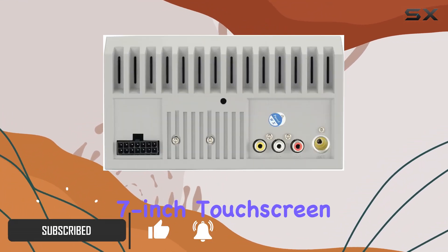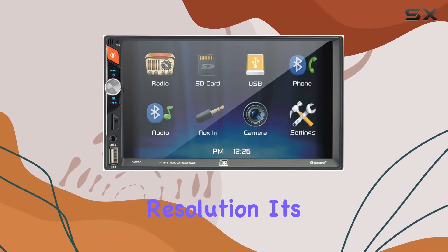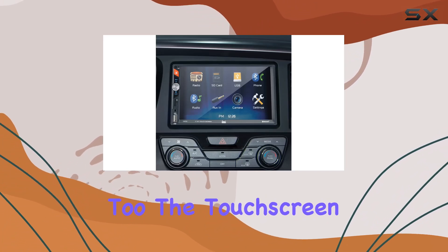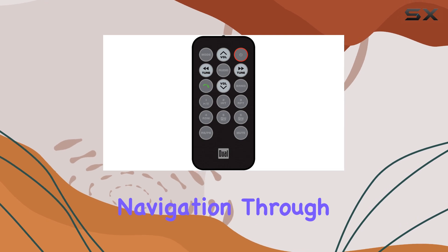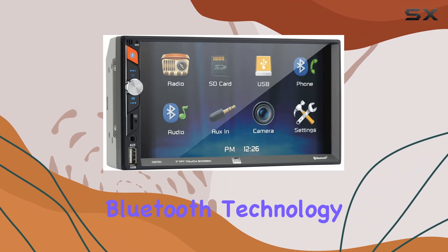First off, the 7-inch touchscreen display catches your eye with its crisp 800x480 resolution. It's not just about aesthetics — it's about functionality too. The touchscreen interface is responsive, allowing for effortless navigation through menus and settings.